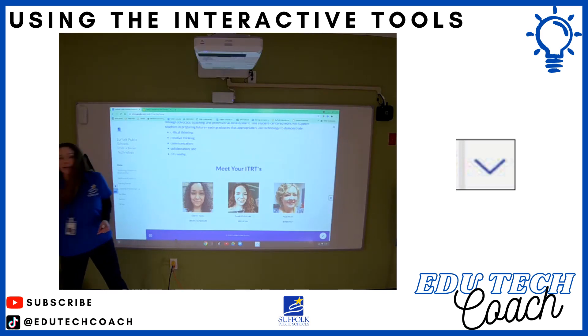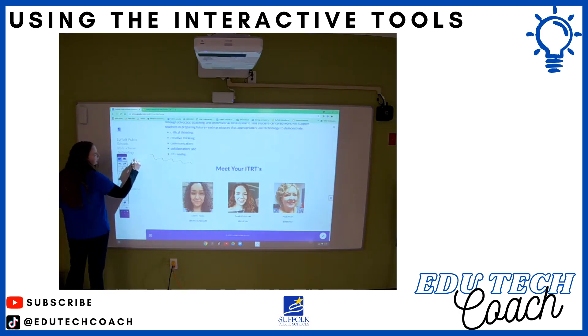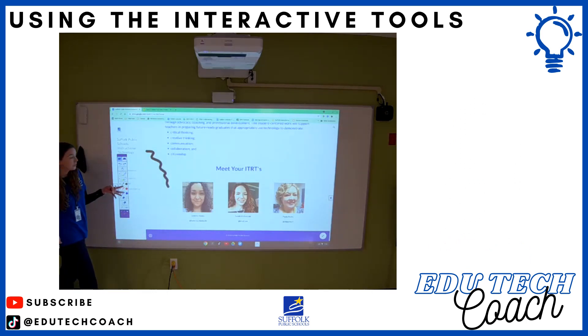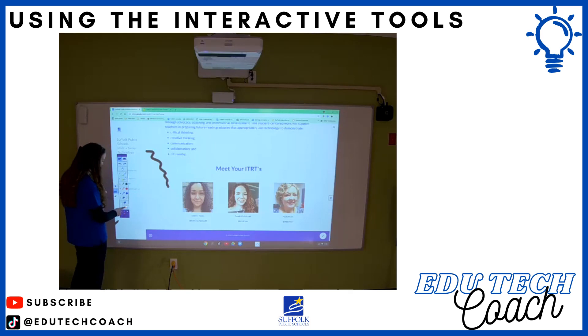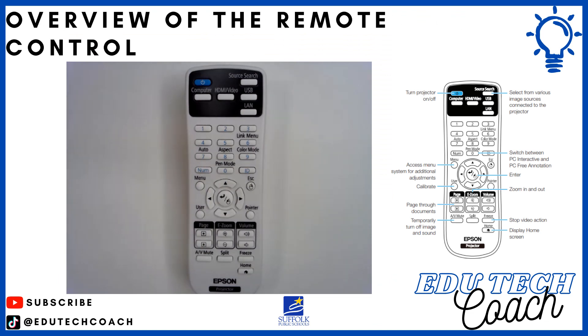A note: expo dry-erase markers still work on your interactive whiteboard. You can continue to write with them and it will show up on your board just like before. One thing to watch out for: if your finger is still calibrated to the pen mode — say the black pen — it will interpret your finger movement as pen strokes. If you calibrate your finger to the eraser, it won't register your writing. Also remember, virtual students will not see what you're writing with the expo marker — only students physically in your classroom will see that.